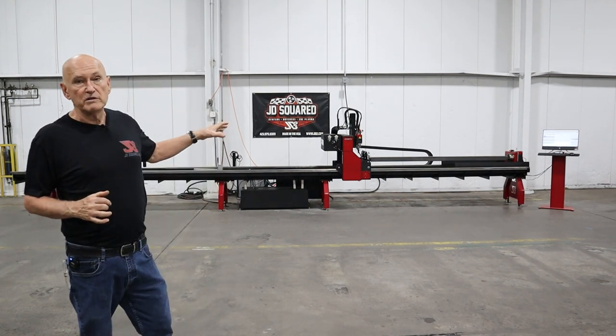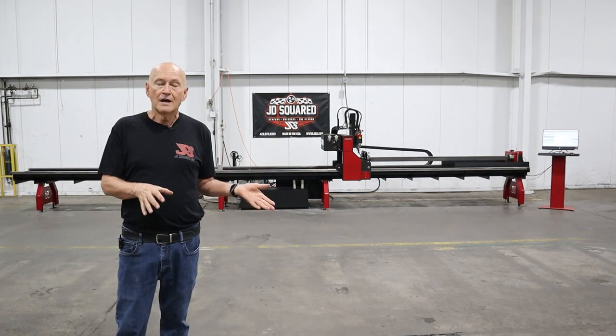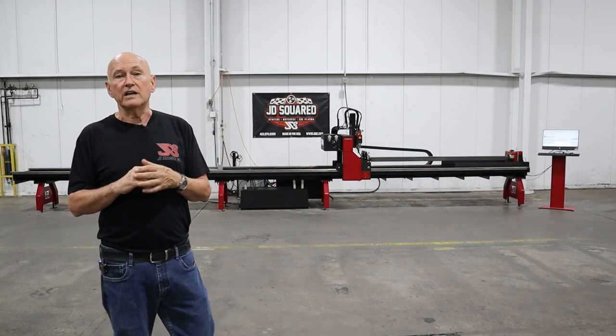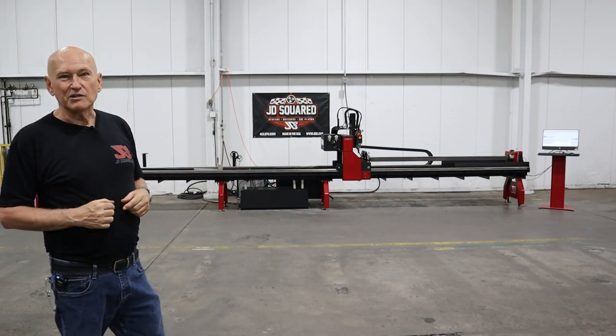The machine has a tremendous amount of capabilities, and I'm going to be doing individual videos actually showing you the cutting process, because that way I can get a little bit more in depth. So in this video, no cutting — just the mile-high overview of what we're doing. Without further ado, let's get after it.